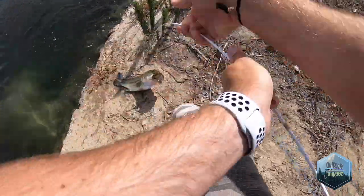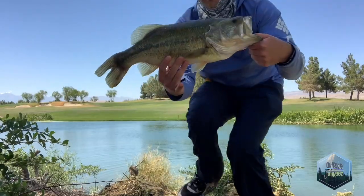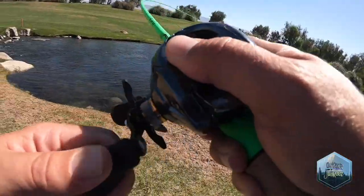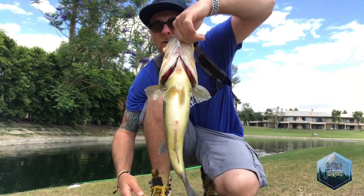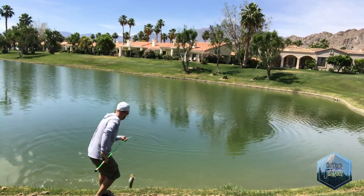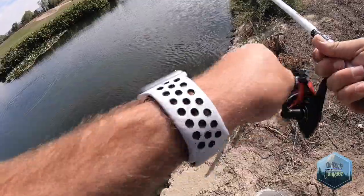What's up guys, got him again — solid fish. Look at the size of him! That's why you never give up, never give up. So with that said guys, make sure you tune into this channel, hit that subscribe button, hit that notification bell, and stay tuned.